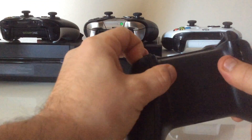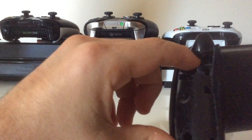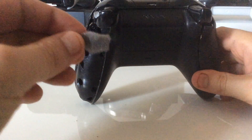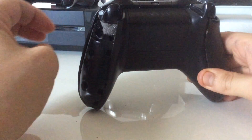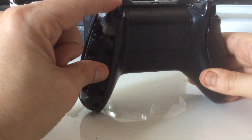First, take off the grip — if you can see in here there's a gap with a little bit of cushioning from Xbox. What you want is a small piece of foam, and you simply slot it into this corner here, making sure it's fully in.